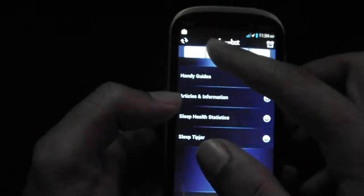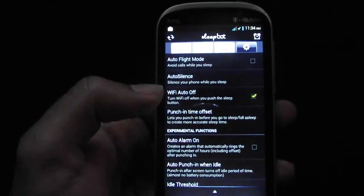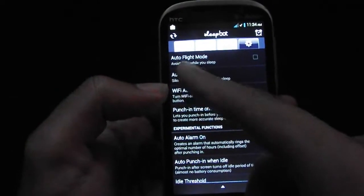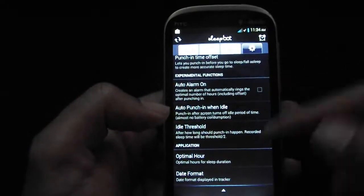You can set alarms — you can set it to ring only when you've had eight hours of sleep from the time you fell asleep. There are also regular alarms. You could set it to avoid calls while you sleep, auto silence your phone, have it turn the Wi-Fi off. You can do a bunch of stuff on here.